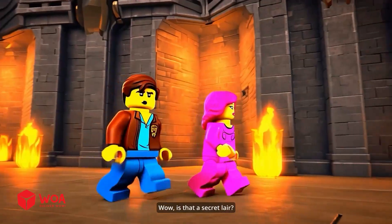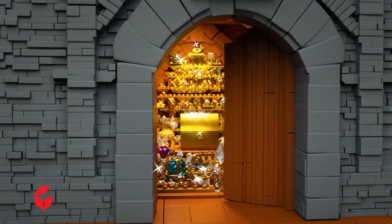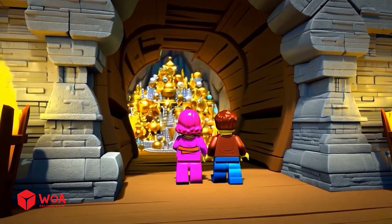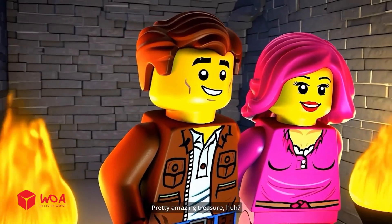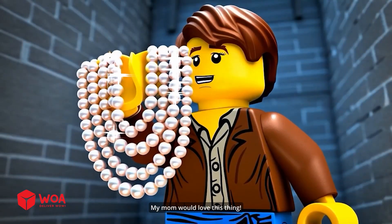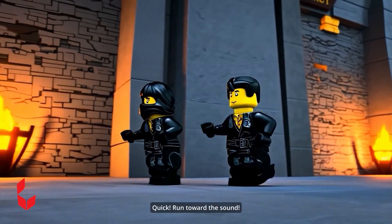Sunset grilled fish and no more chaos — perfect. Is that a secret lair? Let's see what's hiding in there. Oh, look at that treasure, baby! Wow, pretty amazing treasure, right? We're rich, baby!